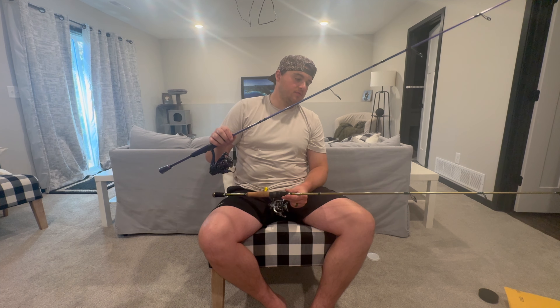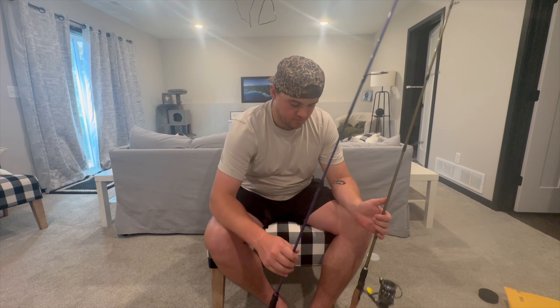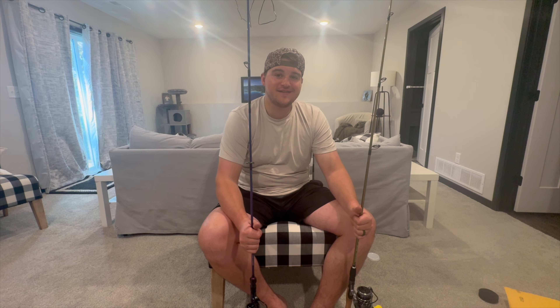Thank you so much KastKing for sending this gear. You are going to get the links to all the products down in the description below, along with a discount if you want to hop on it right away — great gifts for Christmas too. Coming up later you guys are going to get more in-depth overviews on how these work and me getting fish on the other ends of them, instead of just an unboxing. Can't thank KastKing enough — can't wait to get out on the water, get some fish on the other end of these, and have fun making videos. Thanks for watching, feel free to ask questions in the comments, and let's get out on the water!